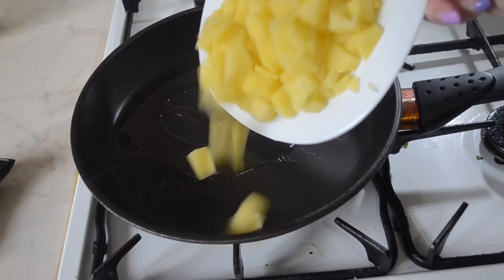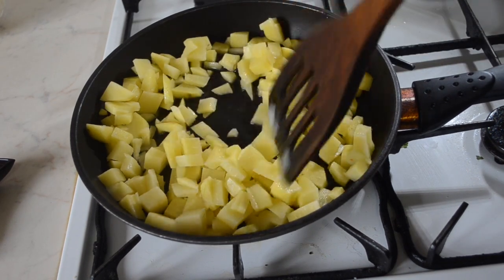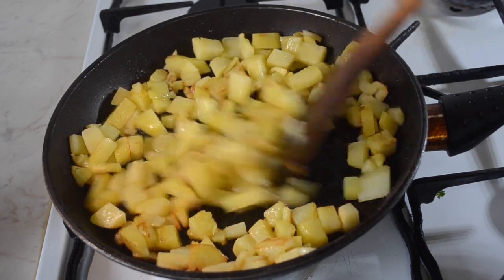In a separate pan add some oil and begin to fry the potatoes you've cut into cubes. You should fry the potatoes until they're fried and they've got color. They should still be crunchy like potato chips.